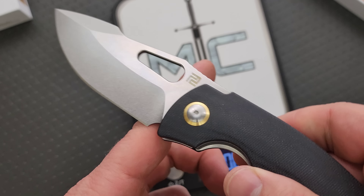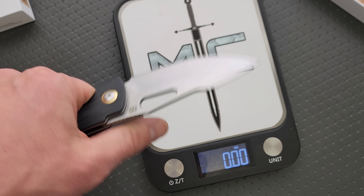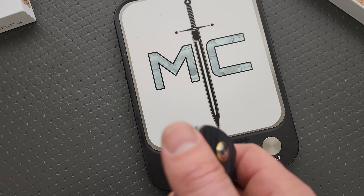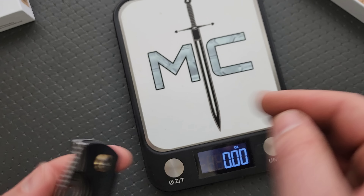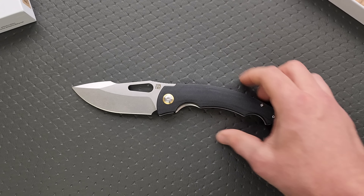Balance might be decent because the blade is so big. Yeah, right behind the pivot — so maybe that's why it doesn't feel quite as heavy. You can't front flip it. Centering is spot on. No detent lash or anything like that. Let's measure it real quick and get some quick specs.